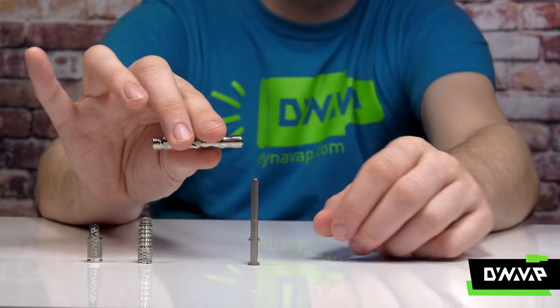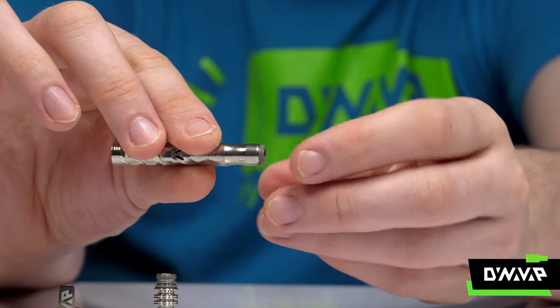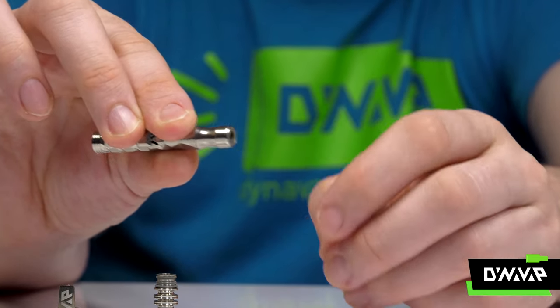Next, insert the condenser into the mouthpiece end of the stem. Seat the larger o-ring until it's flush.